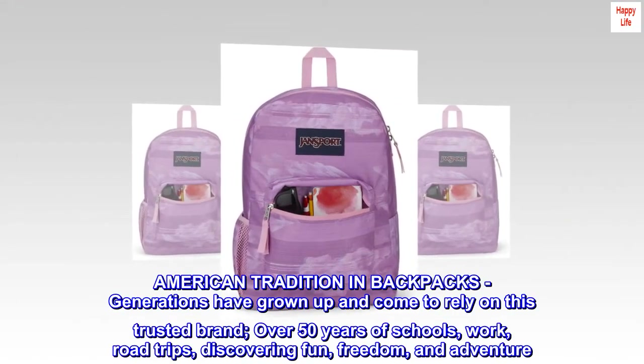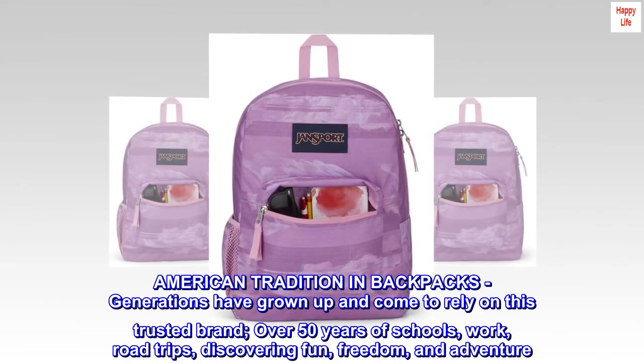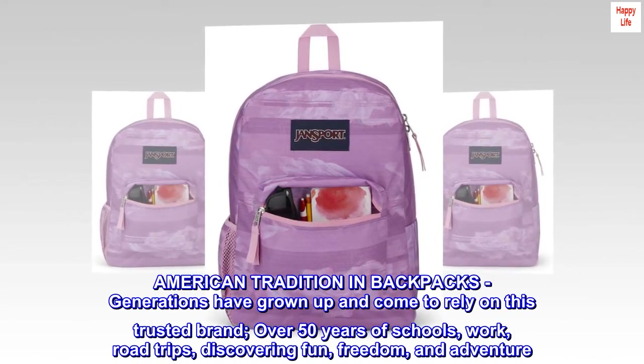American tradition in backpacks. Generations have grown up and come to rely on this trusted brand — over 50 years of schools, work, road trips, discovering fun, freedom, and adventure.